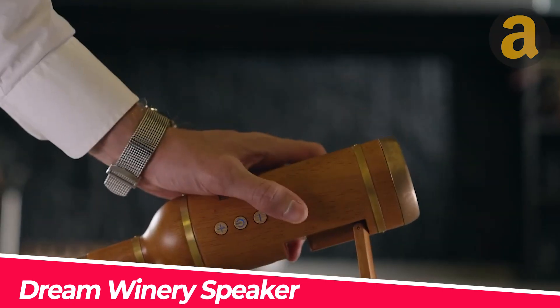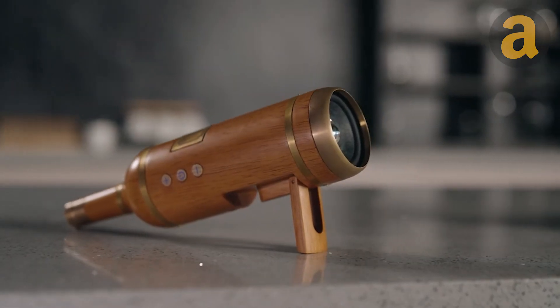The Dream Winery Speaker is an intriguing product. It's always great to find a way to enhance the enjoyment of wine without compromising our health. This bottle features 360-degree sound technology.